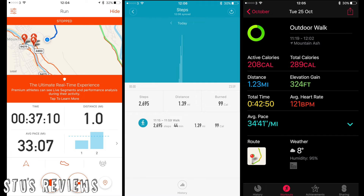Does it actually function? I tested this against a couple of other devices. On the left I was using a GPS tracker and Strava, which showed I did one mile. In the middle we've got the Mi Band, which says I did 1.39 miles — that's 0.39 over. On the right we've got the Apple Watch, which says I did 0.23 miles over what the GPS said.